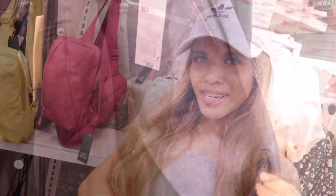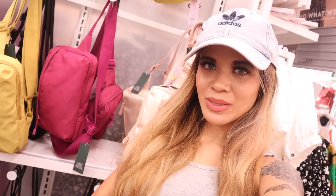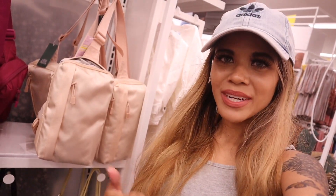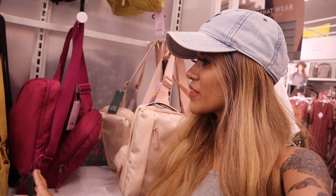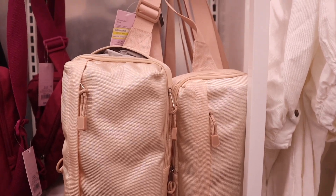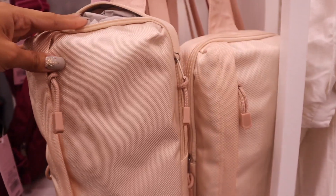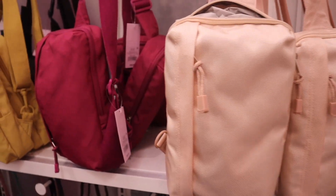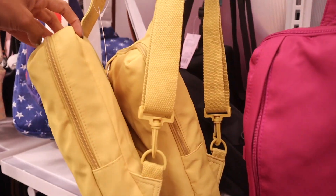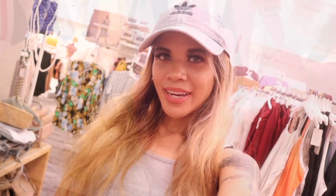I also just found purses on sale, which is so exciting! This location marks down a bunch. Look at this one — now $14, originally $20, a really good deal. There's also one in a very light pink color — it's a pretty big bag, super cute. If you don't care for the pink, they also have maroon for fall, mustard yellow, and black. So many different options!